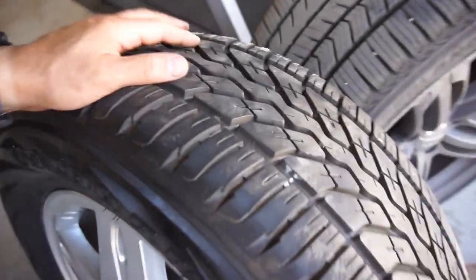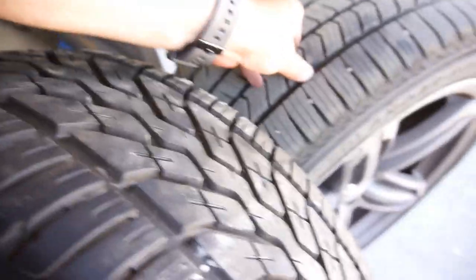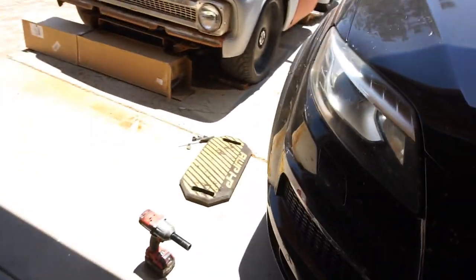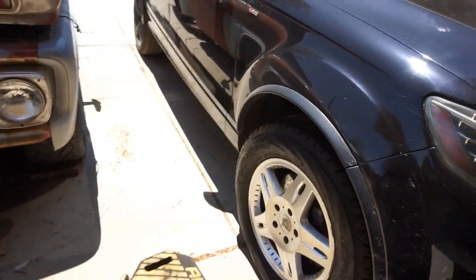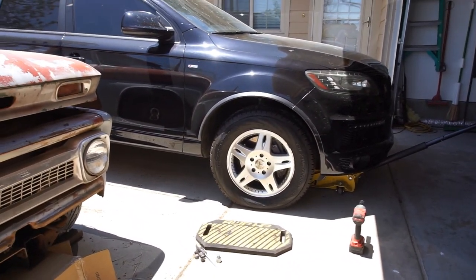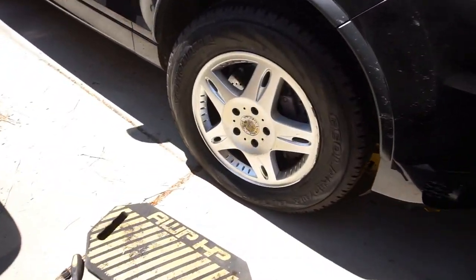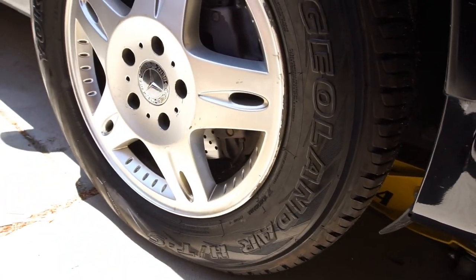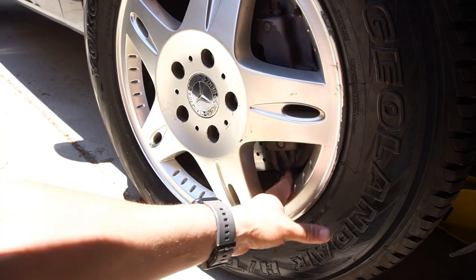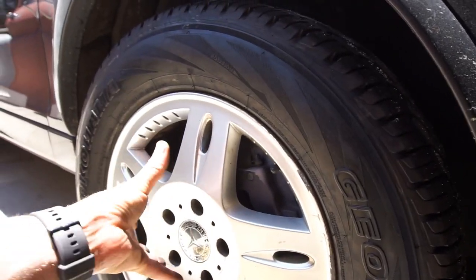They have really decent tread — these have a lot of meat left. It doesn't look all that bad; I mean, it looks like an old Mercedes. The tire does need air in it, but it does clear the brakes — clears the brakes, clears everything.